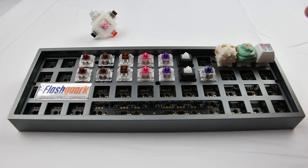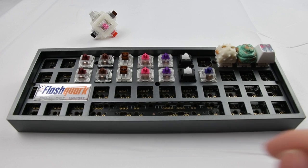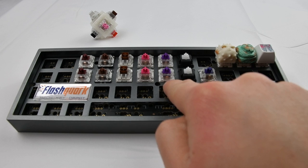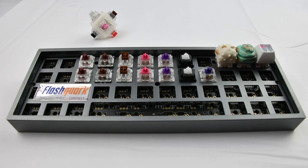I thought I'd do a sound test for you guys of the Alias Silent switches, soon to be released by KBD fans, in comparison with a bunch of other tactile switches. So here we have the Kale Speed Copper, Gateron Brown, Kale Box Brown, the Alias Silent switches, Kale Pro Purple, Cherry MX Clear, and then a Xelio 67g.